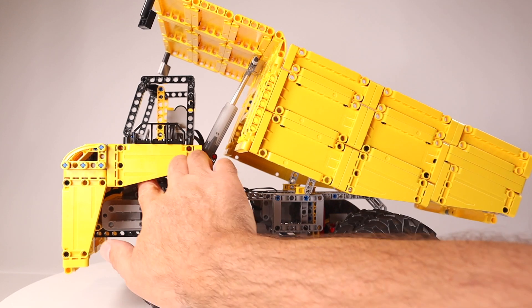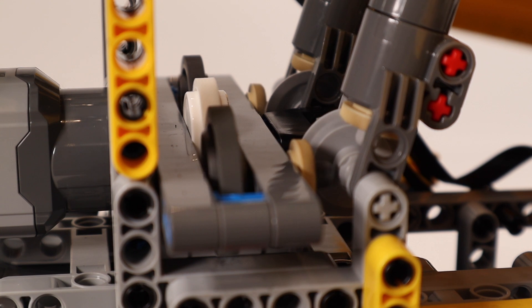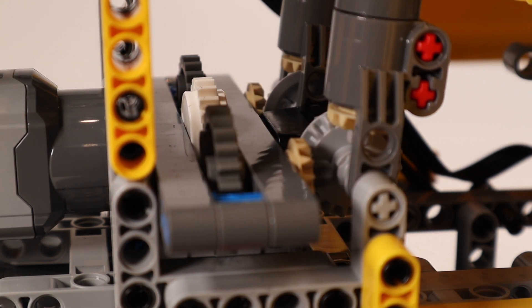I placed the Power Functions L motor forward inside the cab. I used a bevel gear with a pin hole to transmit power over an axle with small bevel gears on either side, to allow for the steep angle between motor and actuators.